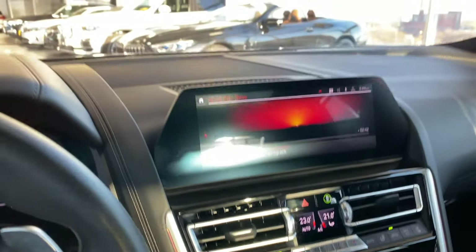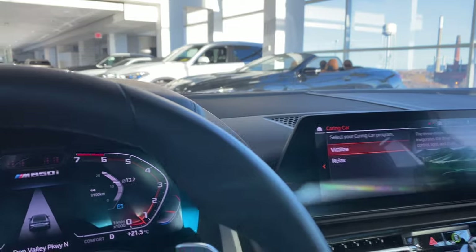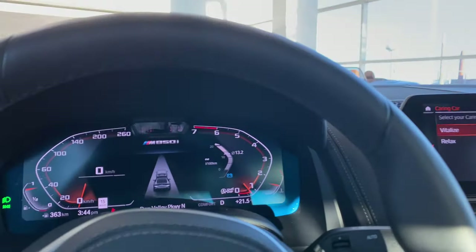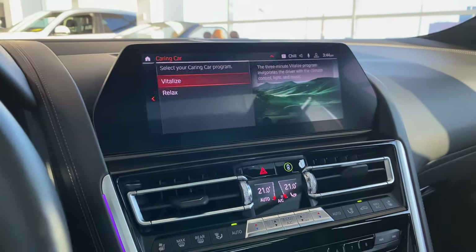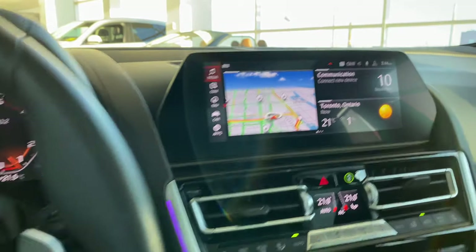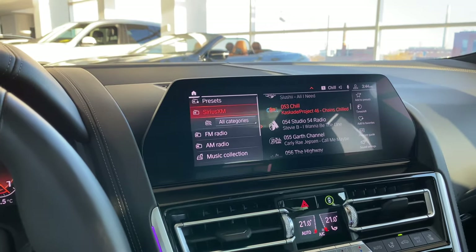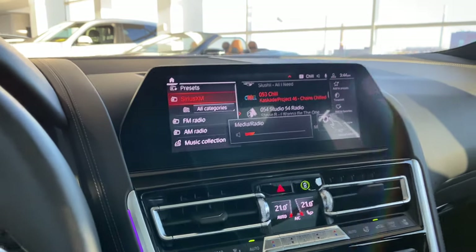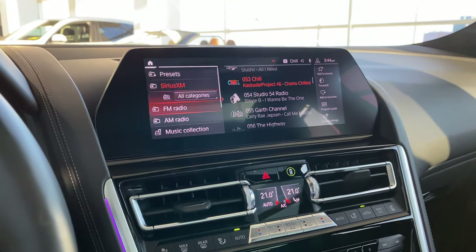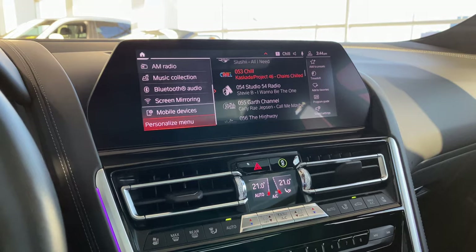Let me end this program and move the car a bit for better lighting. So let's go to media. The media right now has your Sirius XM radio active. You also have FM, AM, music collection, Bluetooth audio, screen mirroring, mobile devices, and personal menu. Communication is basically your phone pairing — if you want to pair your phone for you, the customer picking up the car or anyone else.